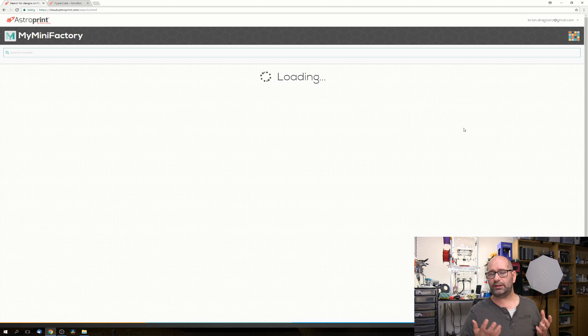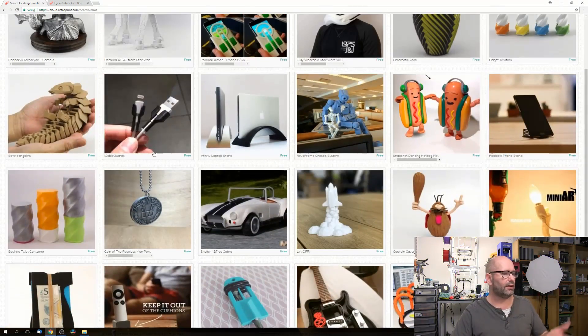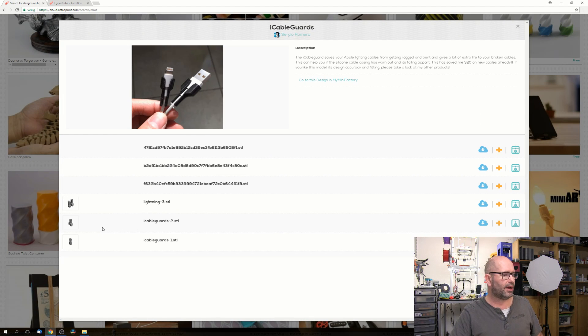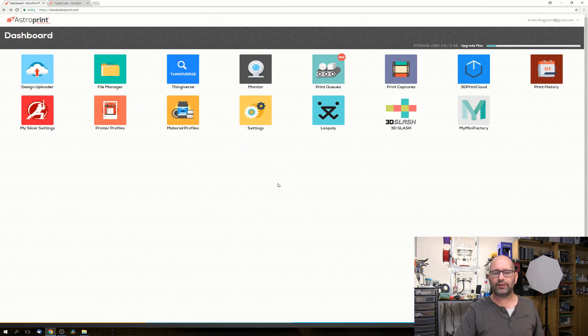There's also MyMiniFactory integrated, which like Thingiverse is a great source for downloadable files. You can browse things, and if you like something you click the print button to go straight into your printer settings. So you can print directly from MyMiniFactory within AstroPrint.